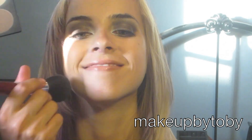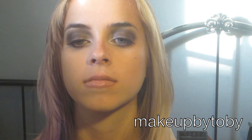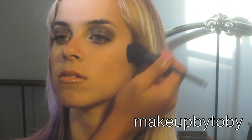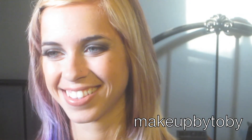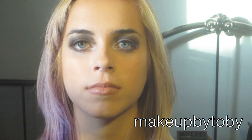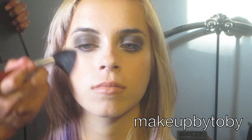Next I'm going to be going in with this brown and I'm going to use a contouring brush, just contouring a little bit on her cheekbones. Then I'm going to be going in with this coral blush and putting that on the apples of her cheeks and blending back.